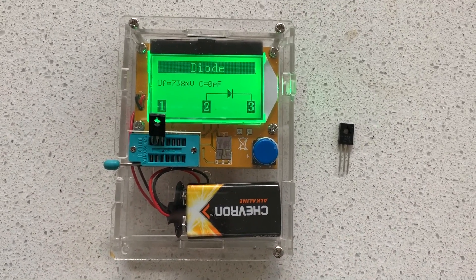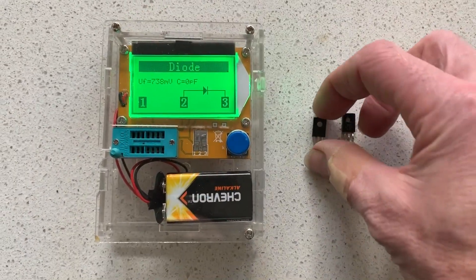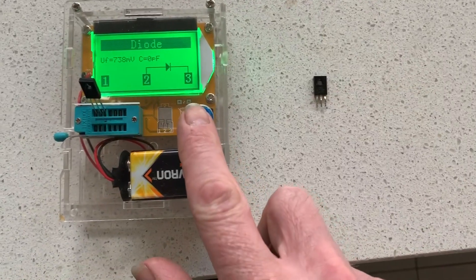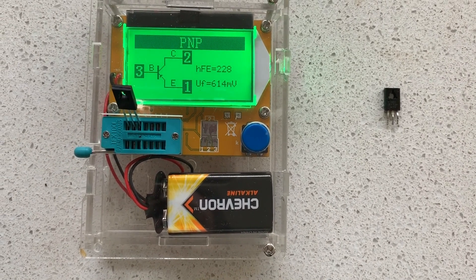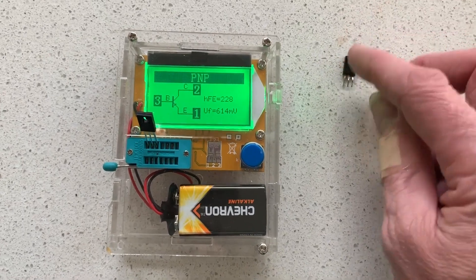So let's see what a good one should look like. It's a B772P transistor. Let's check that. There we go — PNP transistor, shows you the values. So that's working. Yep, it's the reverse transistor that's blown.